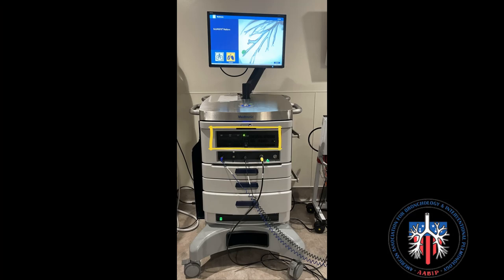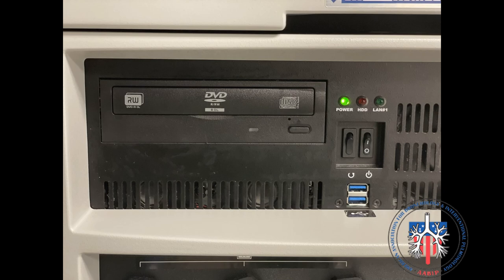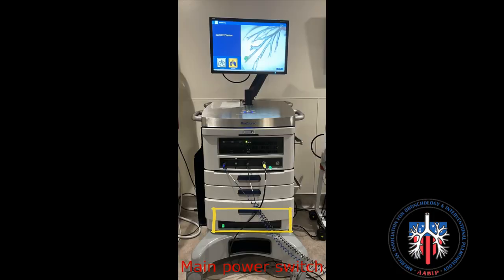Next is the anatomy of the Lumisight tower. The CD-ROM drive is where burned DICOM CT images or already planned procedures can be uploaded. DICOM images or plans can also be uploaded by USB drive. The power indicator light is turned on; however, do not turn the system on or off at this switch. Instead, turn the system on or off at the main switch as shown.